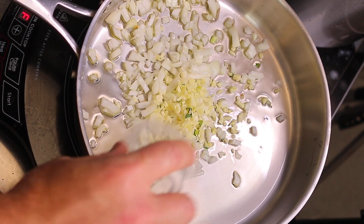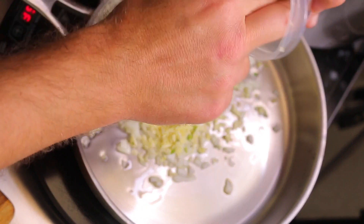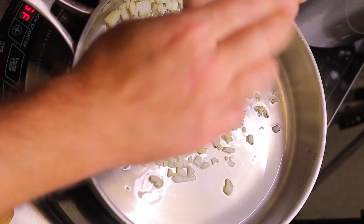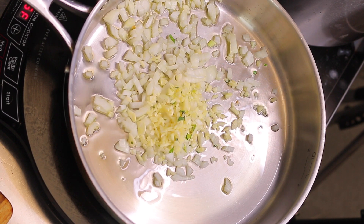Now we're going to drop our onions in first, then the garlic. The green you see is just a little bit of cilantro that was left on the cutting board and got stuck to the garlic, so don't be alarmed.